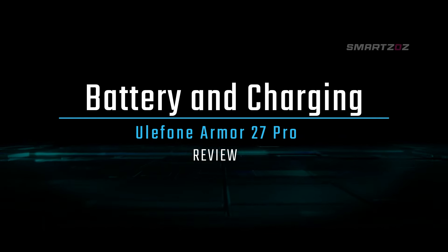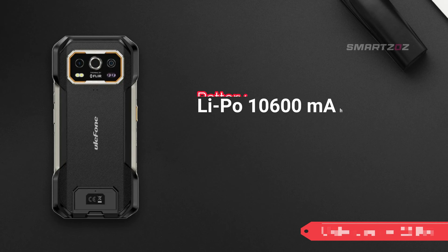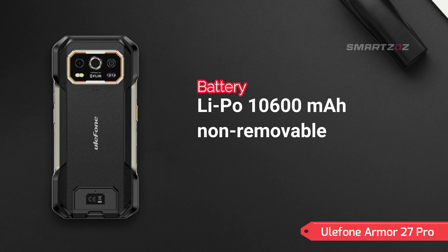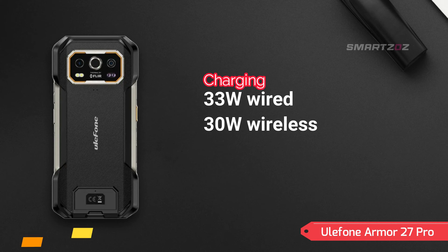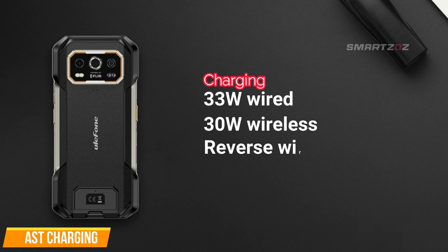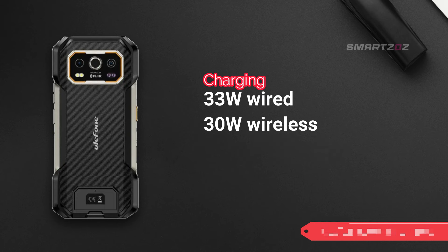Battery and Charging. One of the standout features of the Ulefone Armor 27 Pro is its massive 10,600 mAh battery, which promises extended battery life for long days in the field or on adventures. The device supports 33W wired charging and 30W wireless charging, allowing for quick and convenient recharges. Moreover, the reverse wireless charging capability enables you to charge other devices on the go, particularly useful when away from conventional power sources.